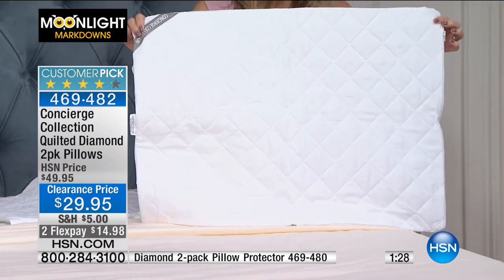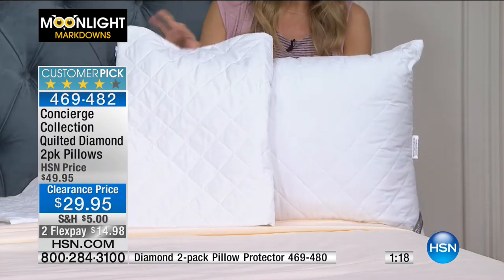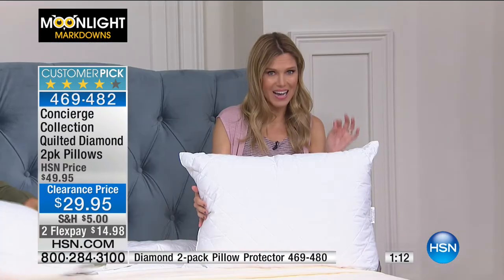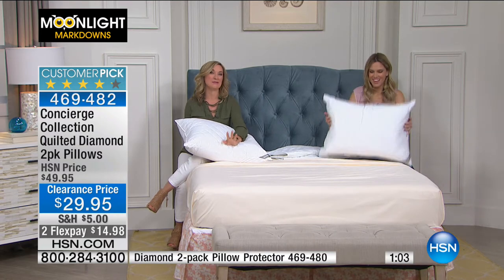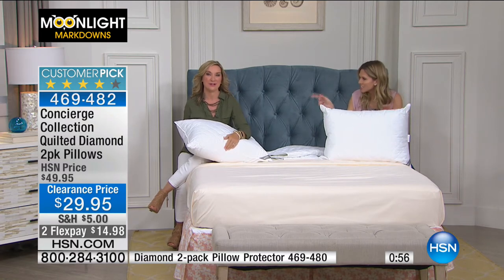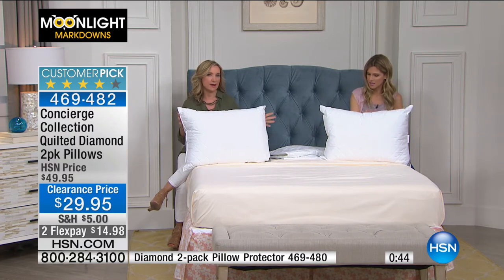You can launder these pillows — they are machine washable. But I love a pillow protector because then you don't have to launder them as often. We do have a two-pack of pillow protectors — the item number is at the bottom of your screen. What a great way if you are picking up your pillows. This is a phenomenal value for a high-end pillow — you could spend $50 on one pillow. Especially if you're buying a king size. Normally we charge more for king size pillows, $10 to $20 more. So to get them at this value is incredible.